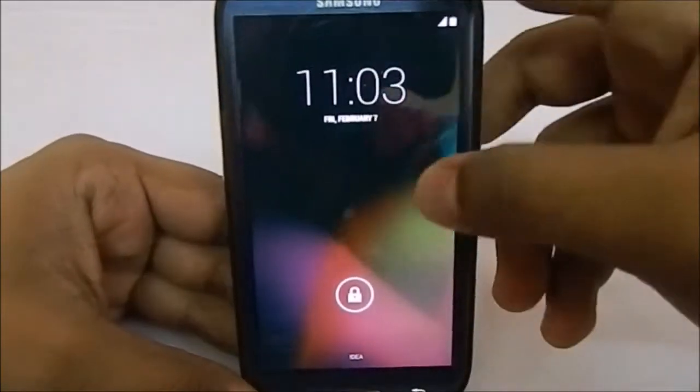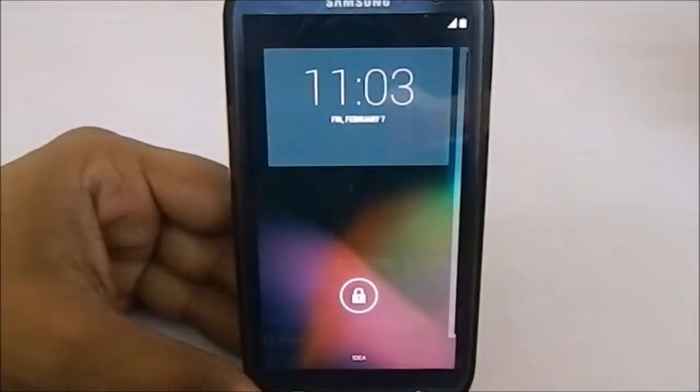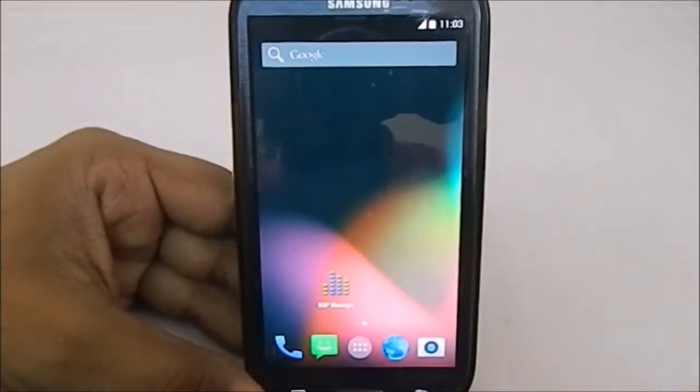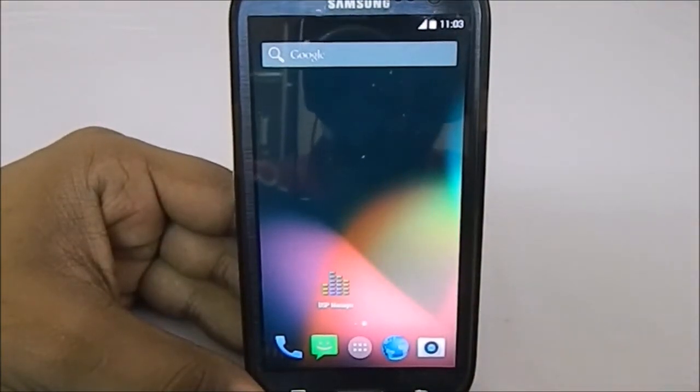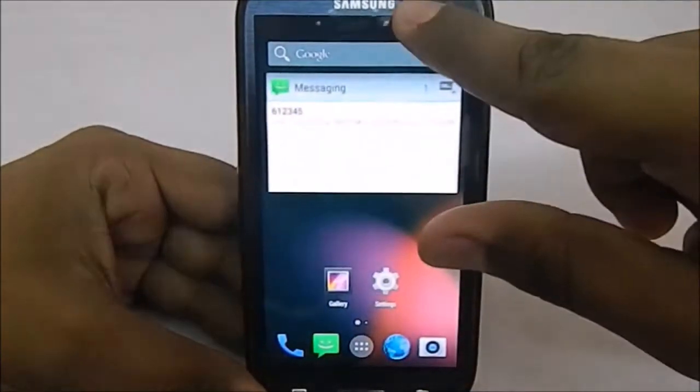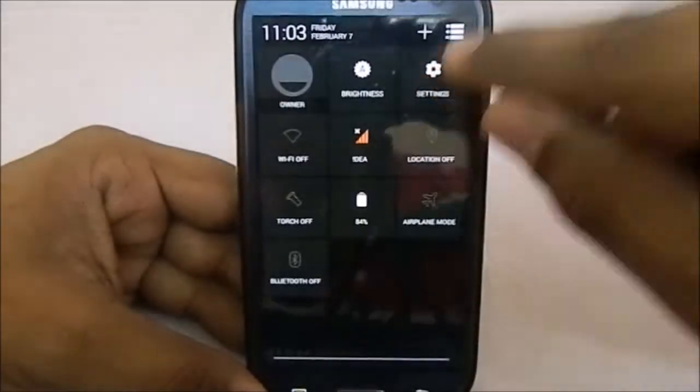First of all, what you see here is the lock screen, which is like any other KitKat lock screen. You do have these functions — pretty cool. It is a KitKat ROM. The launcher is the light version of the Samsung launcher, kind of like the light experience launcher.